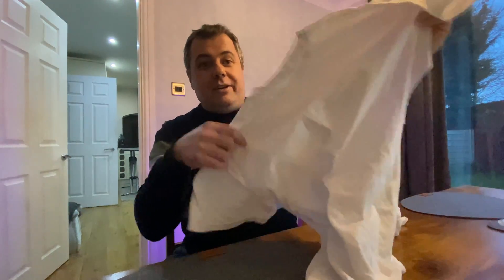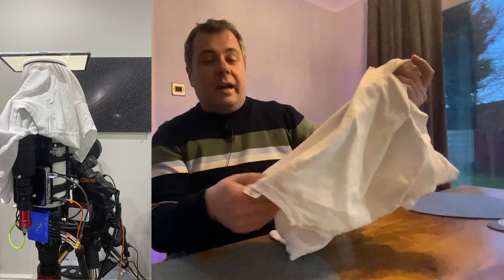So we all know what this is — it's a white t-shirt. We use it to take our flats; we put it over the end of our scope, put a light source or use the sky, and we take flat frames. All quite messy. You've got to put elastic bands around because you've got to keep it quite taut.